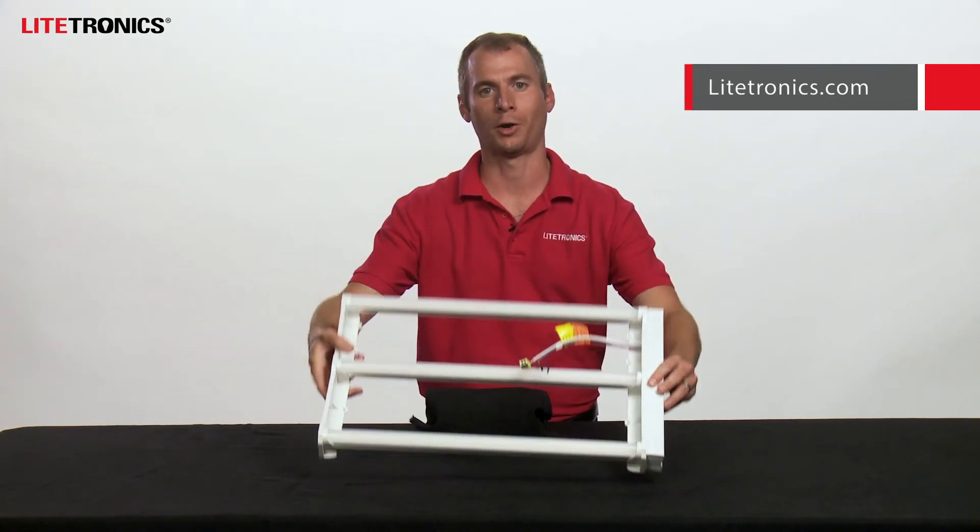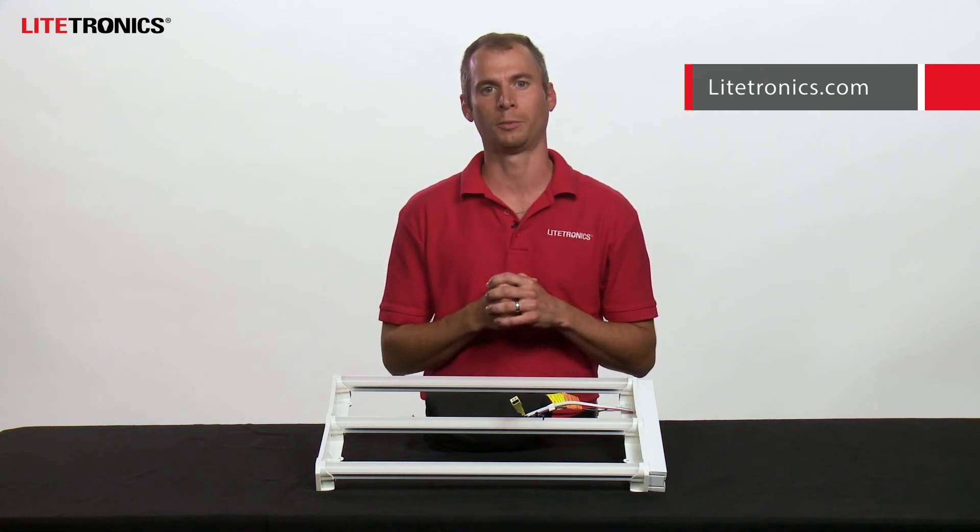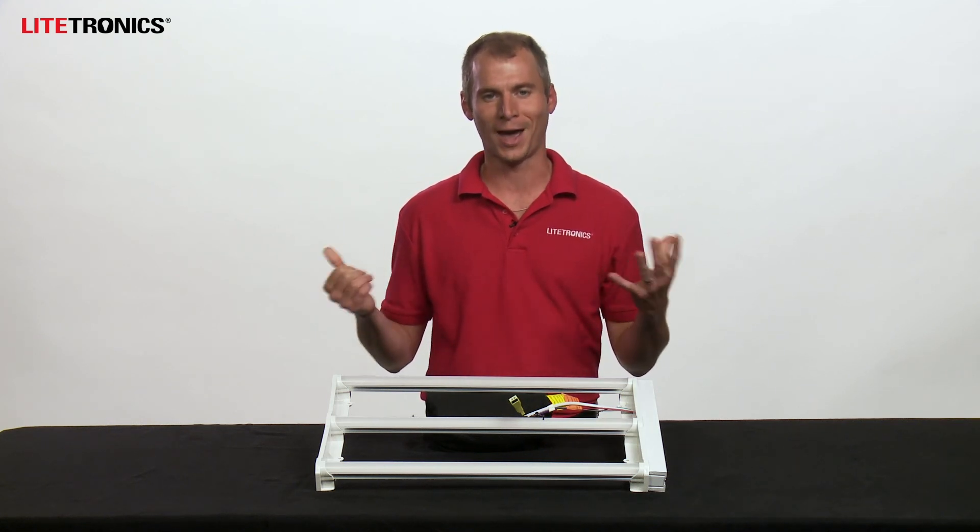For more information on all of the Lightronics magnetic retrofit models, please go to Lightronics.com or simply reach out to your local sales rep. Hopefully you were able to learn a little bit more about the magnetic retrofit product line today. Thank you for watching and have a great day.